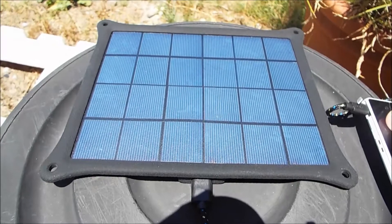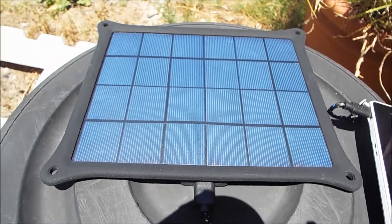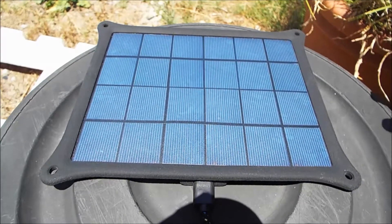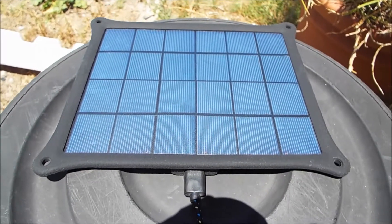It is a sunny day here in Australia and it is about 24–25 degrees, and right now it is midday so we are getting the best of the sun's rays. But in a survival situation, this can be a lifesaver.